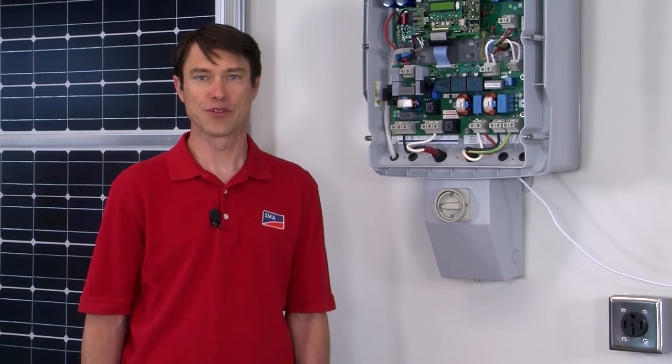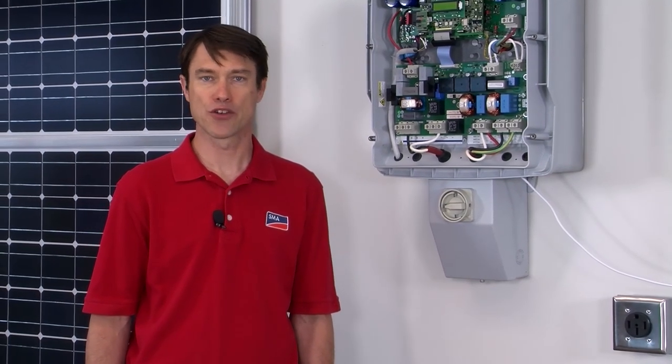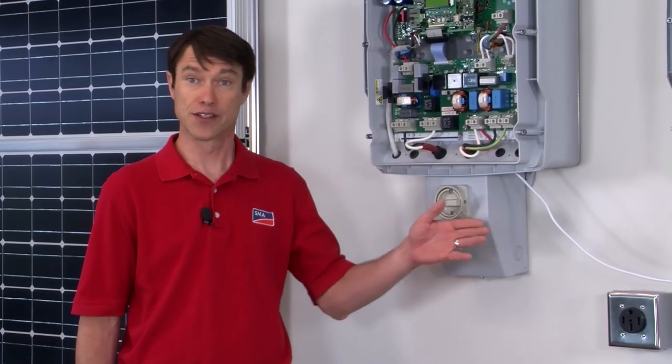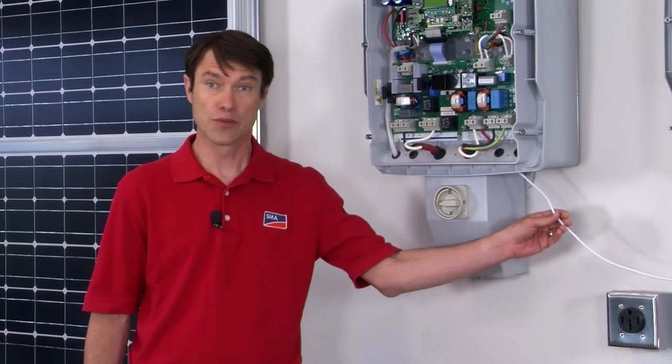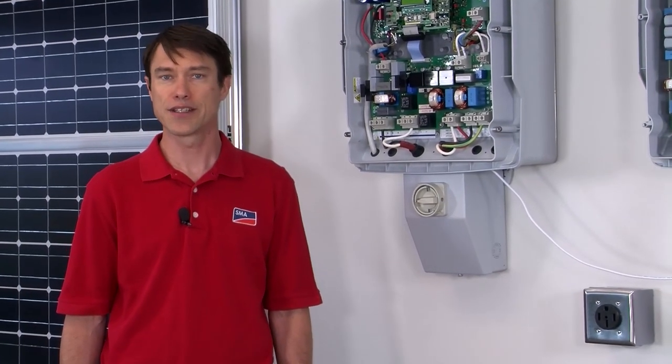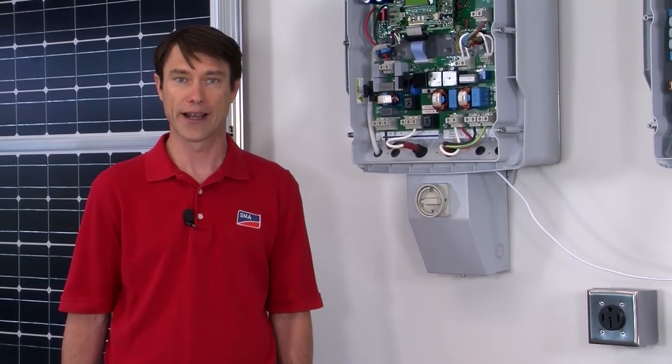In an AC-coupled battery backup system, the Sunny Island continuously monitors the grid and can disconnect nearly instantaneously should the grid fail. At that point, the Sunny Island is providing power to the protected loads panel, and in an AC-coupled system, so is the Sunny Boy. The communications between the two allows the Sunny Island to send commands to the Sunny Boy and to tell it to enter or exit backup mode. Having the ability for the Sunny Island to set backup mode on the Sunny Boy ensures that PV production is always maximized on the Sunny Island's microgrid.